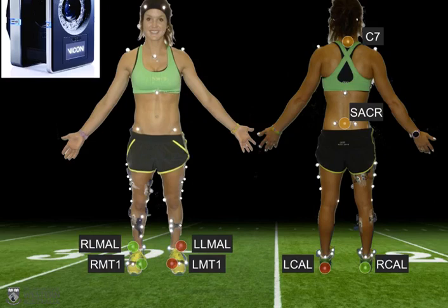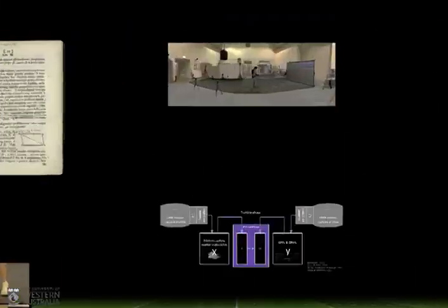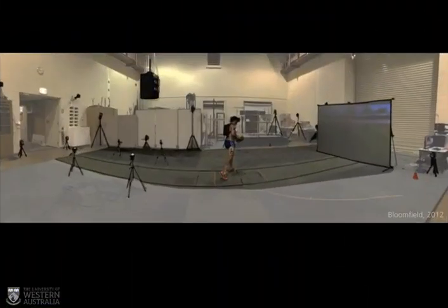We started out with eight anatomically relevant markers: three on each foot — the big toe, the outside of the ankle, and the heel — plus sacrum and C7. There's also a historical reason for selecting these eight. At UWA, the School of Sports Science, Exercise and Health was one of the first to establish a human movement degree in the Southern Hemisphere, meaning it houses one of the largest sports-related marker-based data repositories in the world. The main reason for selecting these eight anatomically-based markers is to maximize inter-tester reliability and repeatability — essentially that the markers were placed in the same location consistently over time.